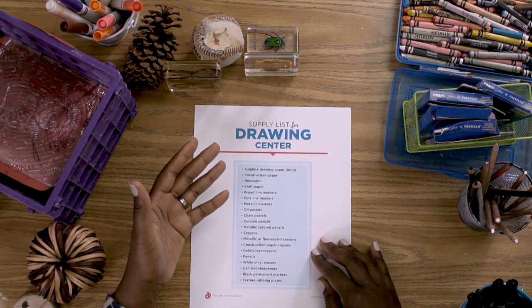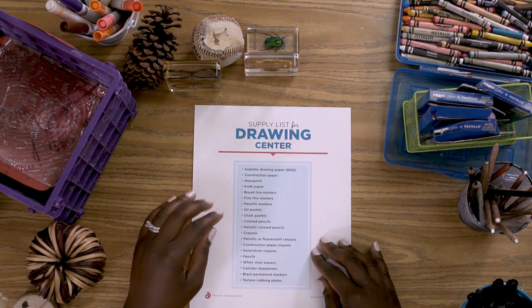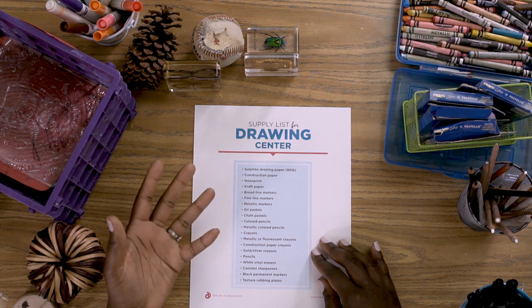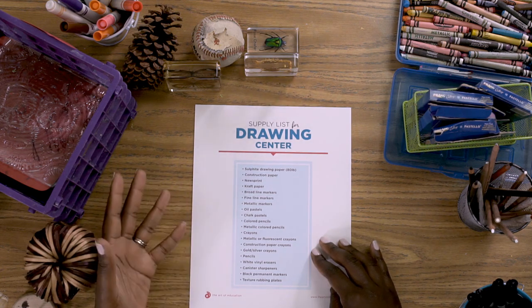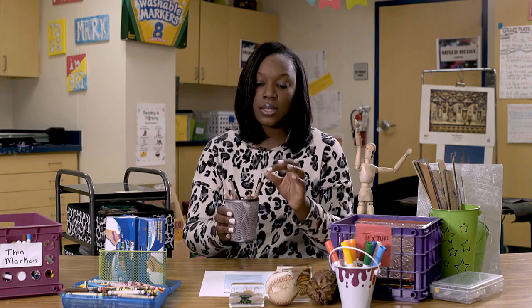I start out with things such as paper, fine line markers, broad line markers, and oil pastels — those are some of the basic supplies you would like to have. These are a few essentials that I use often, but as the year goes on, you may want to bring out things such as charcoal pencils or metallic Sharpies, just different things to get your students re-engaged and change things up a little bit for them.